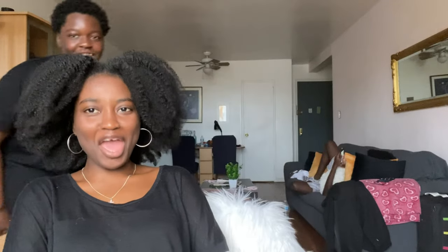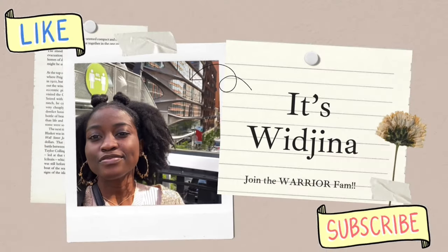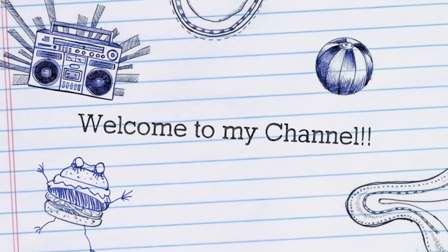What's up guys, welcome to my new channel! It's Wajina. Okay, now that Jika has done my intro, today's video is going to be...